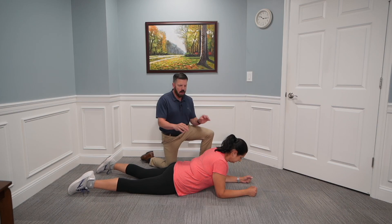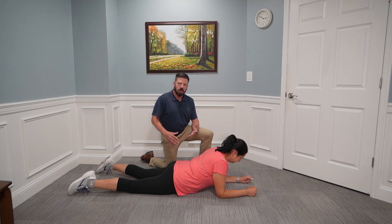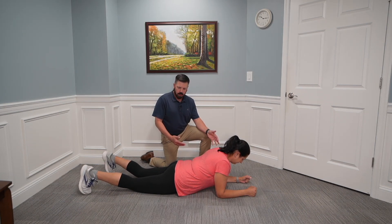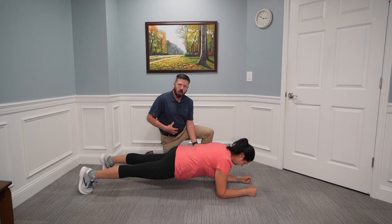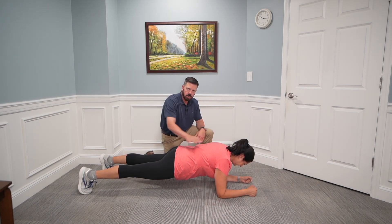The next core exercise is called the front plank. Renee is going to rest her forearms in front of her on the ground with her feet together. She's going to push up so her body is in a nice straight line. Maintain good core activation while holding this position — you should see her shoulders, hips, and legs in a nice straight line.